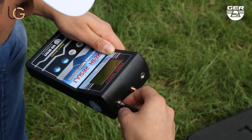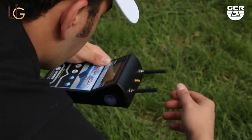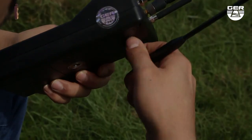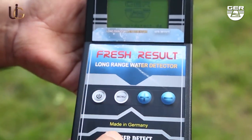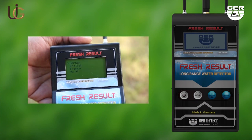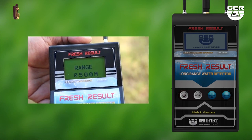Connect an antenna onto the device. Run the receiver through the power button. Choose the language of the search, and then choose the range to be scanned.